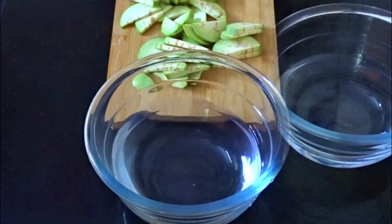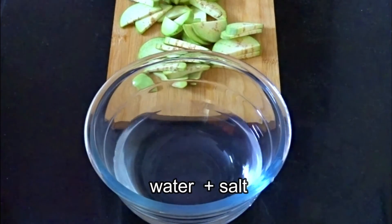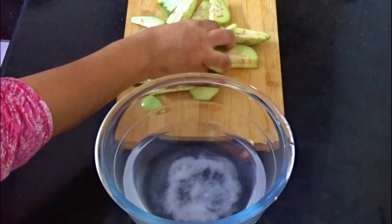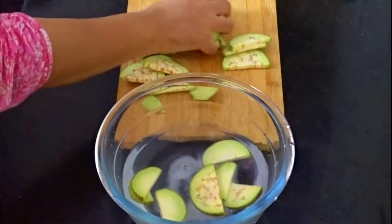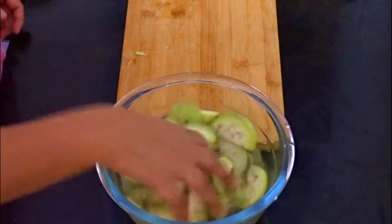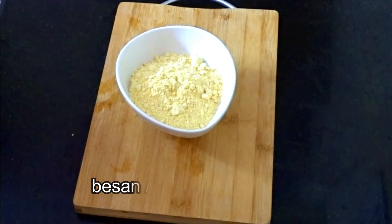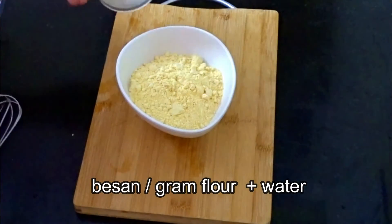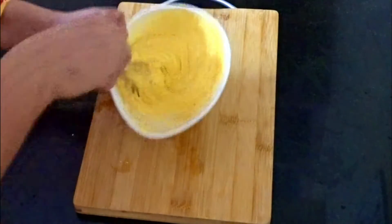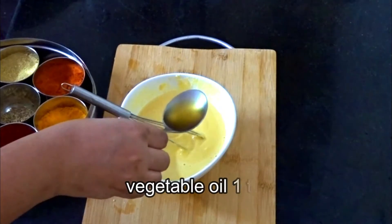We have cut the bagan and placed it in a bowl. We will put some water and mix it up, and dip all the pieces so that they will not be dry. Now let's prepare the batter. We have brought a little water and besan to prepare a better batter. The batter should not be too thick, so that the pieces will be coated properly.